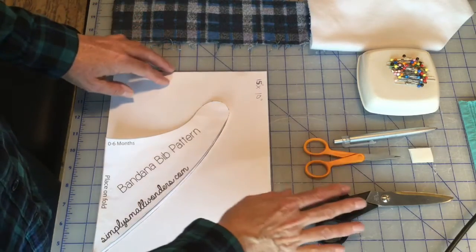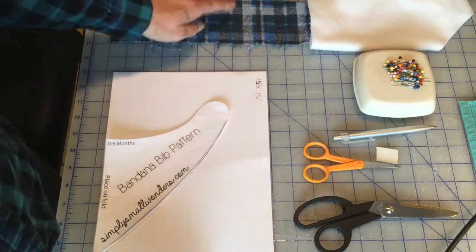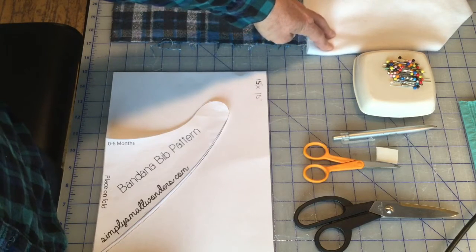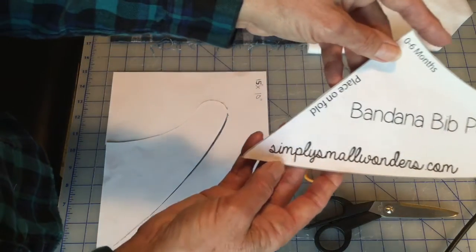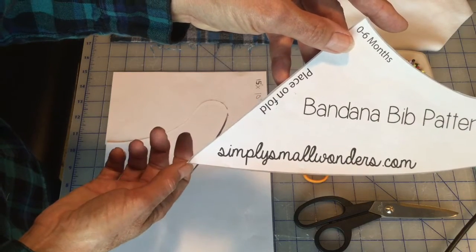Materials needed for your project will be material scissors, paper scissors, a pen, a piece of velcro, your pins, a scrap piece of fabric that measures about 15 inches by 10 inches, and a scrap piece of polar fleece 15 inches by 10 inches. The pattern I'm using today was from simplysmallwonders.com and this is her pattern for the bandana bib.